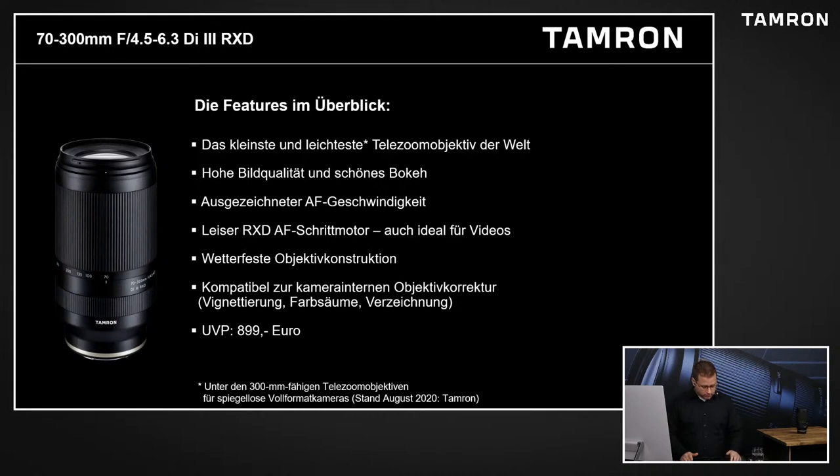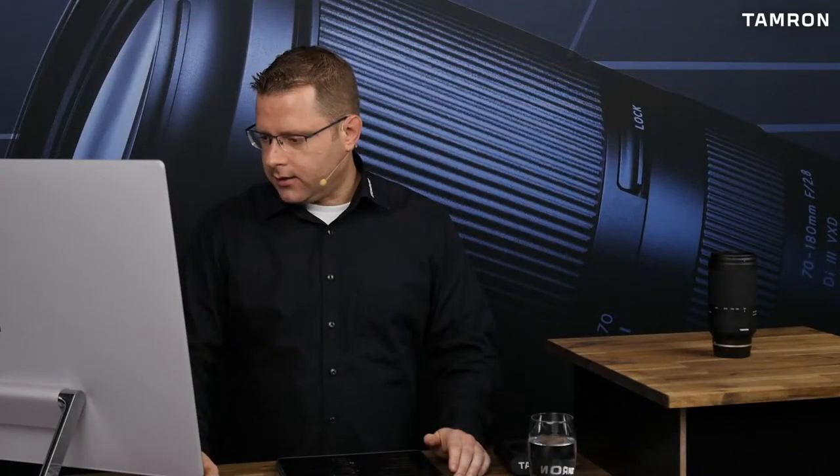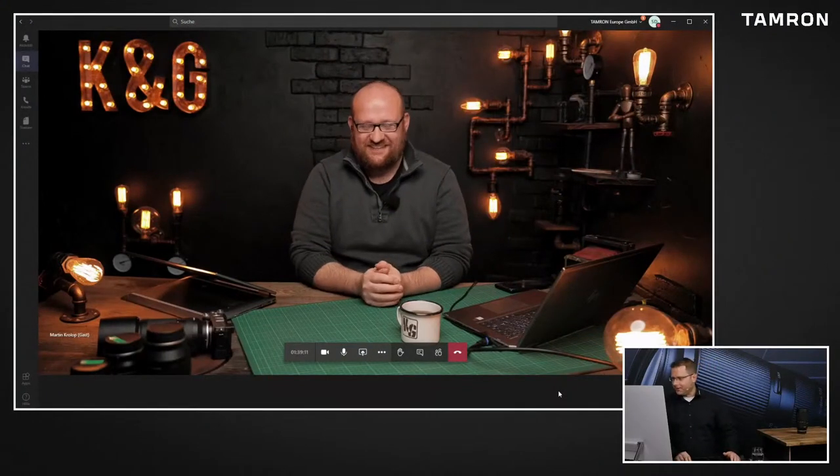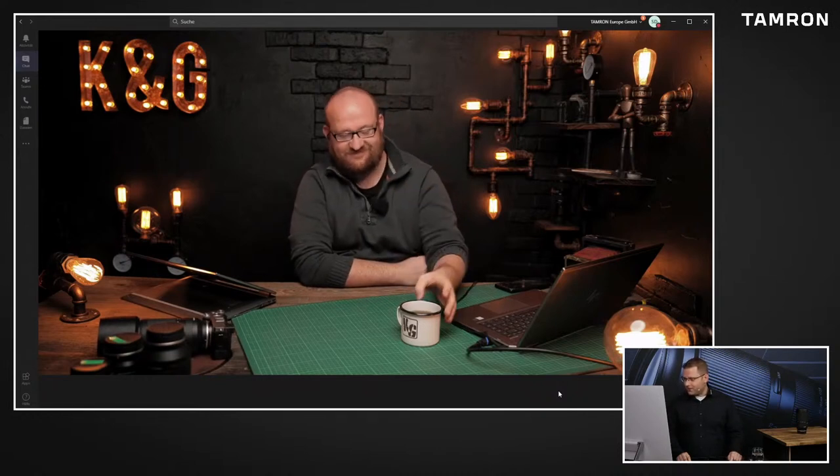Dann möchte ich auch schon direkt überwechseln zu unseren beiden Gästen, die wir heute haben. Dazu wechsle ich mal gerade in unsere Live-Schalte. Und da haben wir ihn schon. Martin Krohler, hallo! Kannst du mich hören? Klar und deutlich. Wunderbar. Und zwar Corona-konform aus der Ferne. Herzlich willkommen, wenn auch virtuell, dann trotzdem hier zugeschaltet ins Tamron Studio.